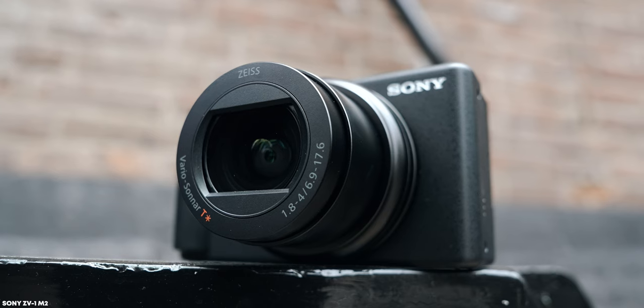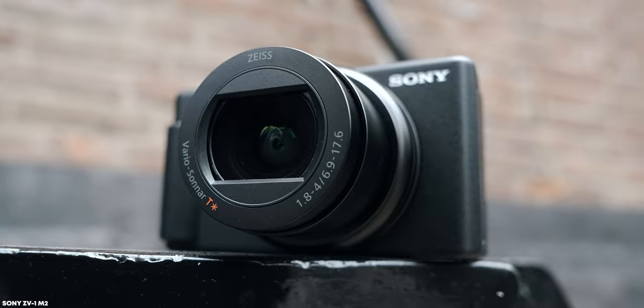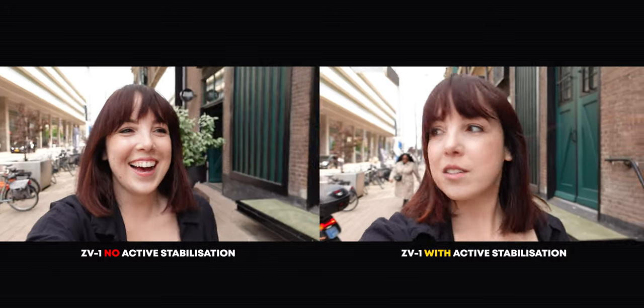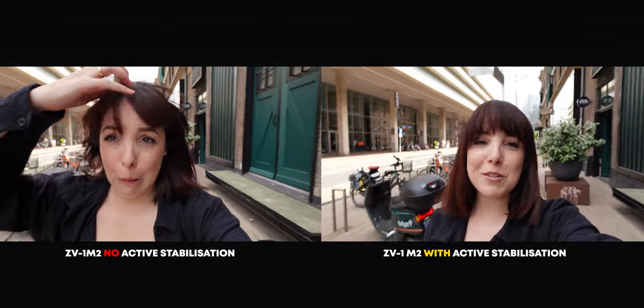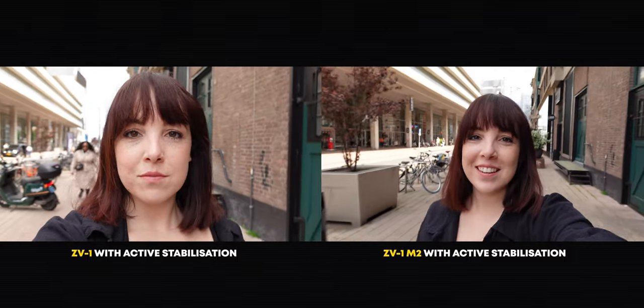Now let's talk about something that is so important for vloggers: the lens. The new ZV-1 Mark II has an 18 to 50 millimeter lens, which I was really hoping to see. I've been using the original ZV-1 for about a year and always felt it was a little too tight — it has a 24 to 70mm lens, and with active stabilization enabled it crops in even more, making it quite intimate and tight for vlogging. I'm very excited that the Mark II has a wider lens, and even with active stabilization on you still get a really nice wide shot.